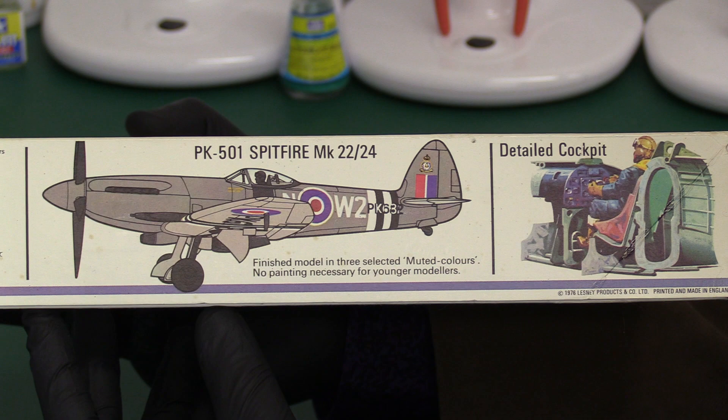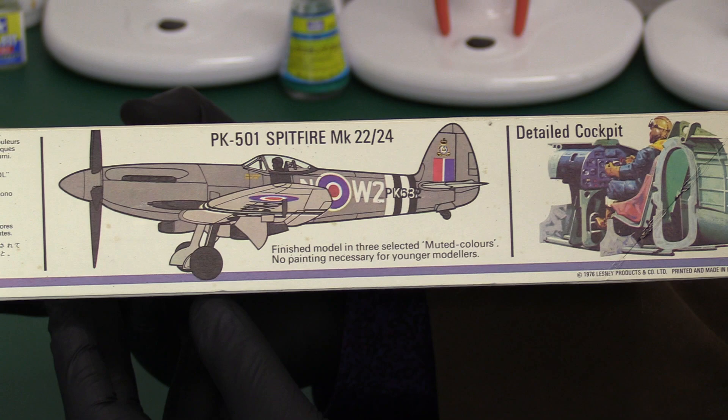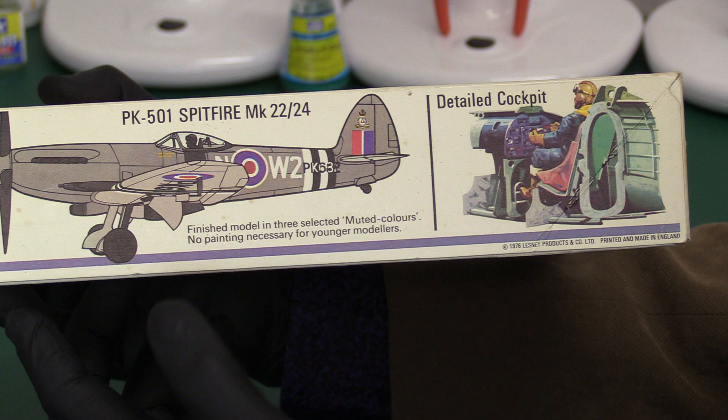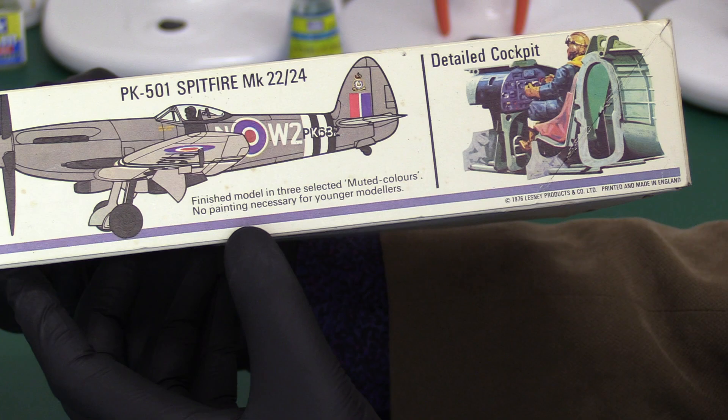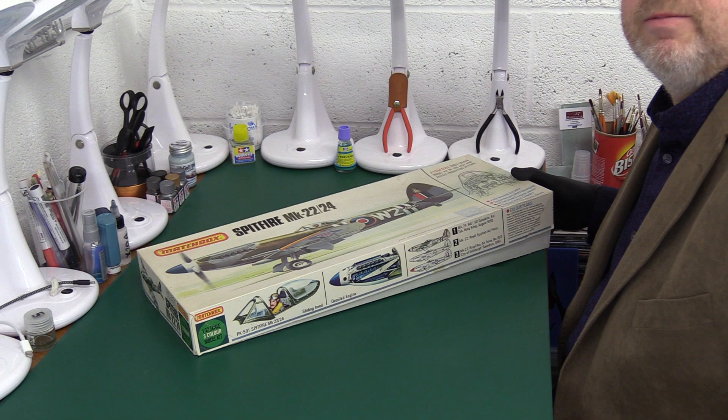I bet most of them weren't painted, or maybe it was 50/50. They've at least put it in reasonably sensible colours — this sort of silvery grey post-war looking Spit. It says: 'Finished model in three selected muted colours — no painting is necessary for younger modellers, so the choice is yours.' Anyway, let's get into it and see what we've got inside the box.